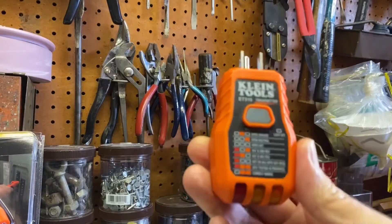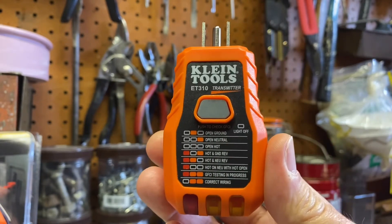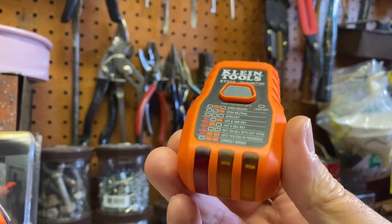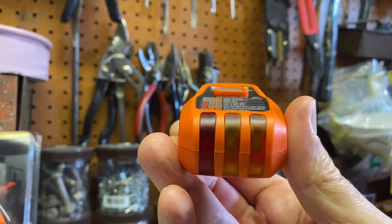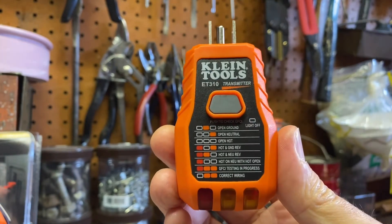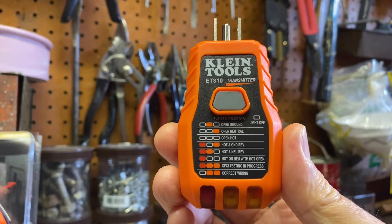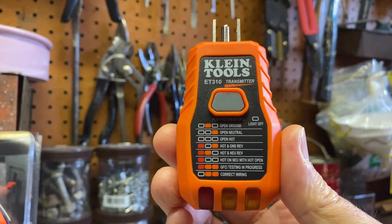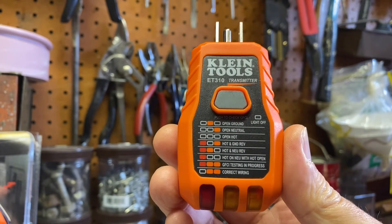When you open the box, the first thing you'll pull out is the transmitter. The transmitter is what you're going to plug into your outlet. When you plug it in, these lights will go on. Depending on the way your wiring is, it'll determine if you have an open ground, an open neutral, an open hot, a hot and neutral reversed, and so on.